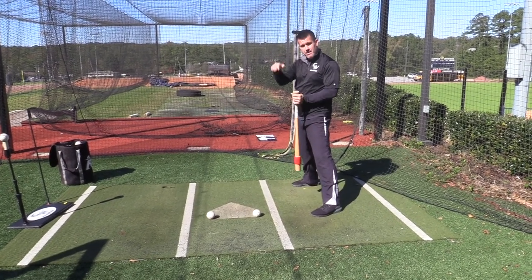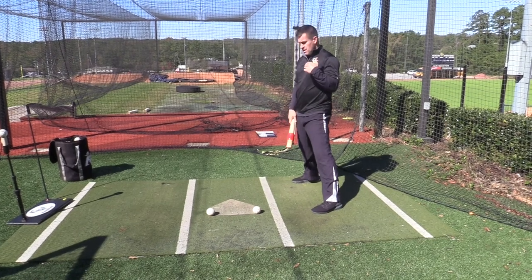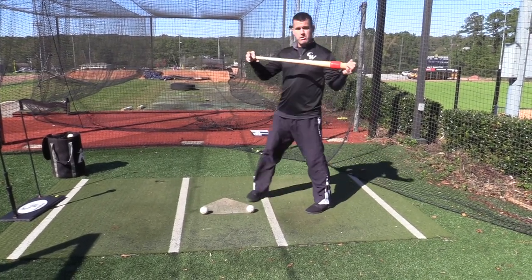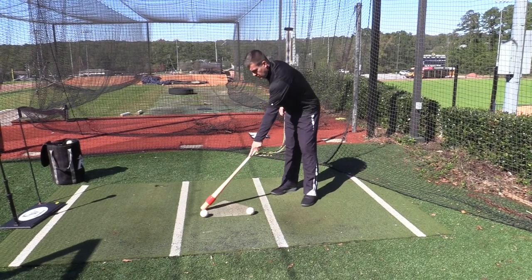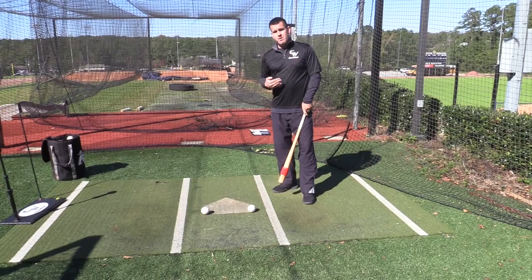The height of the player and the length of their bat is going to play a part in this. However tall you are, however long your arms are, and however long or short your bat is going to be the decision maker in where you stand on the plate. Just make sure we can cover all 17 inches when we're doing our tee work without reaching or getting too tied up.